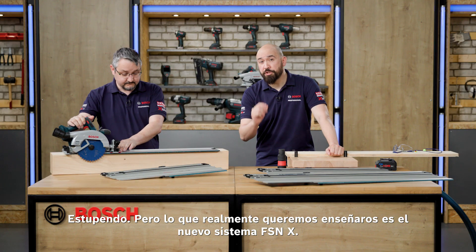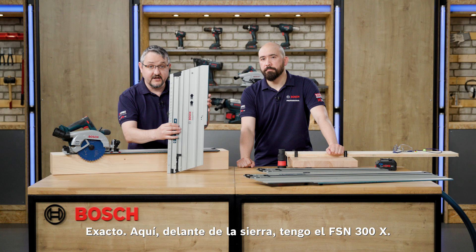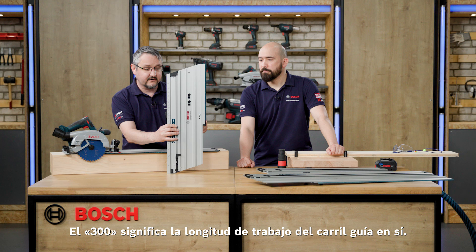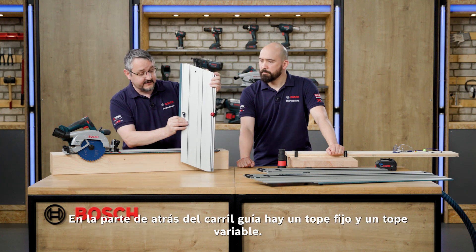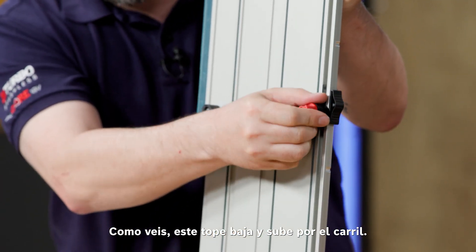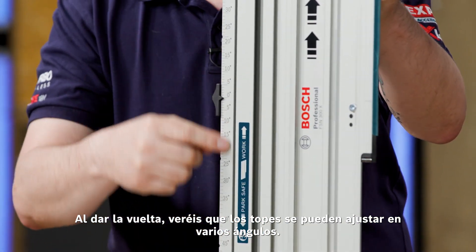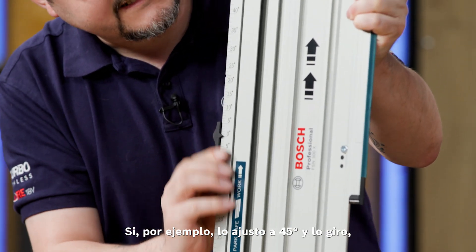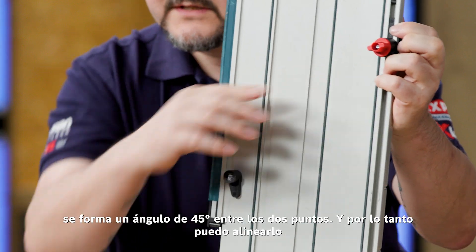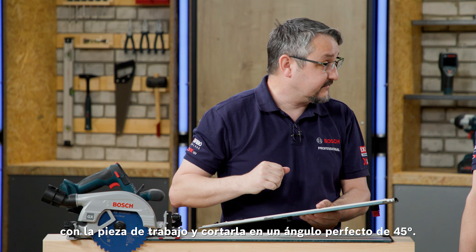But what we really want to see is the new FSNX system. Here in front of the saw I have the FSN 300X — 300 stands for the working length of the actual guide rail. On the rear of the guide rail, we have a fixed stop and a variable stop that moves up and down the actual rail. These are adjustable on various different angles. So if I set that to 45 degrees, that angle between those two points is 45 degrees, meaning I can line this up with the actual workpiece and cut the perfect 45-degree angle.